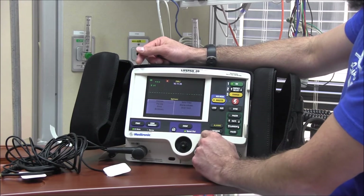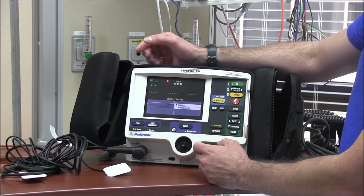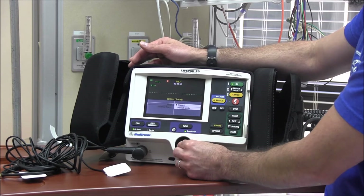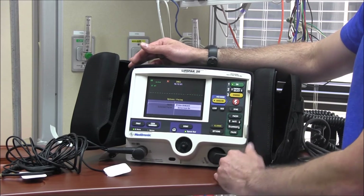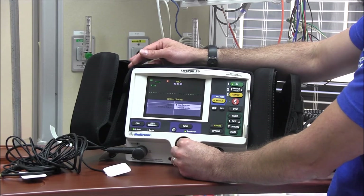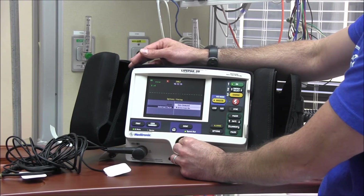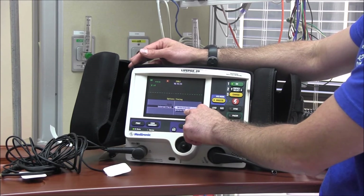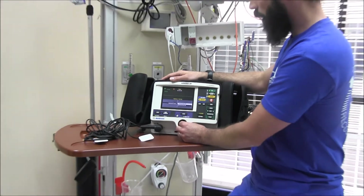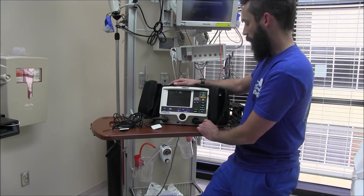Under the options menu, go to pacing to select the mode. In demand mode, the pacer only fires if the patient's rate falls below your set rate. In non-demand mode, the pacemaker runs continuously at your set rate regardless of the patient's heart rate. You can also set it to detect or not detect an internal pacemaker — similar to turning off the pacing sensor on your bedside monitor to reduce false alarms. Push home to exit the screen.